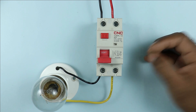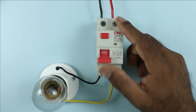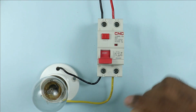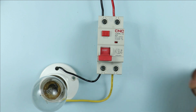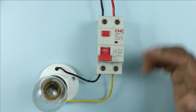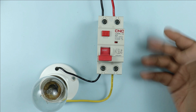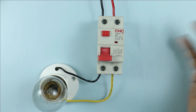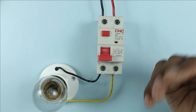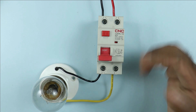Now I will discuss where RCCB is used. If there is an earth fault occurring in your home, this RCCB provides protection. Earth fault means the phase supply or neutral supply is somehow connected with the earthing wire or the body of machines. If phase supply is connected with an object and we unknowingly touch that object, we may get an electric shock. To prevent this electric shock, we use RCCB in the electrical connection.